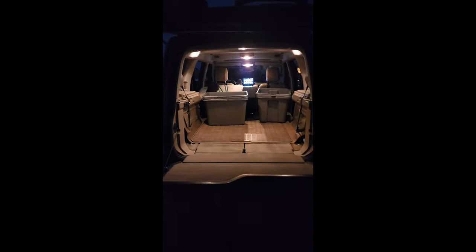I'm going to show you how to change the LED bulbs in your Land Rover. I changed all the LED bulbs out.